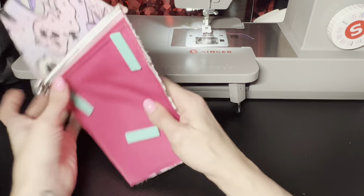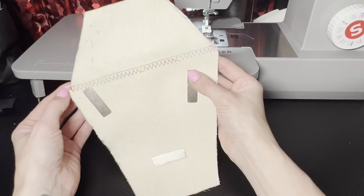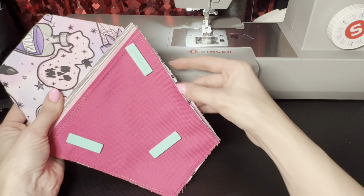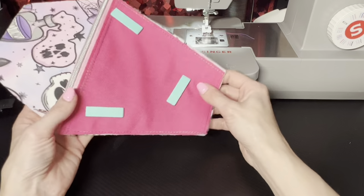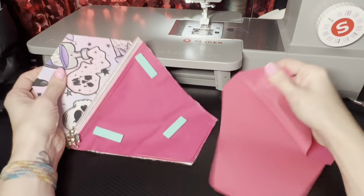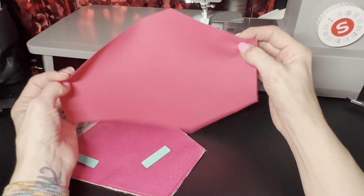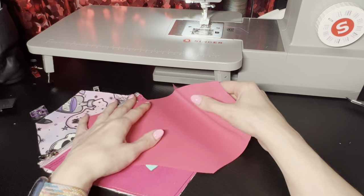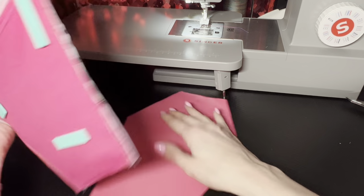Turn that over — you see these overlapping spots, we're just gonna leave that for now until we do the next part. Anything on this side that's hanging over, go ahead and trim that so that the back portion is even. Now I'm going to take my lining piece, which is just a piece of waterproof canvas. Put these wrong sides together.